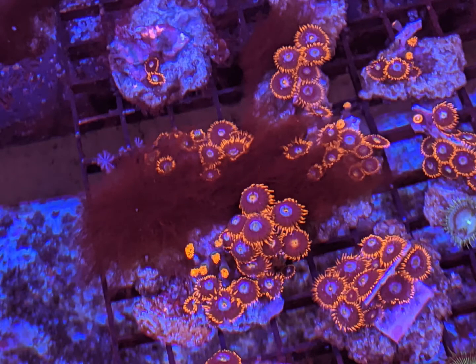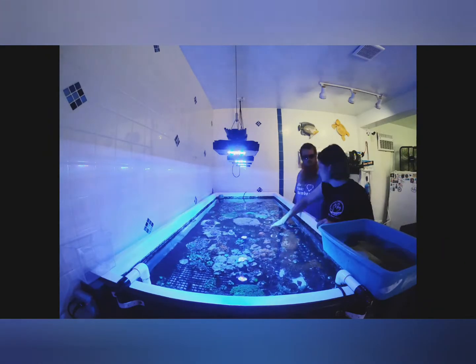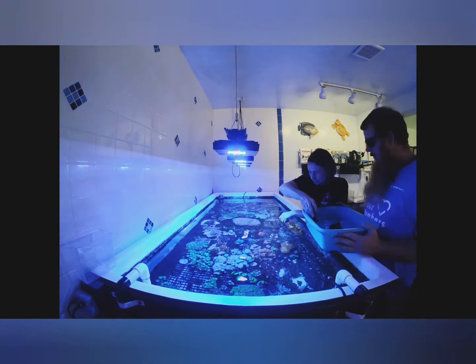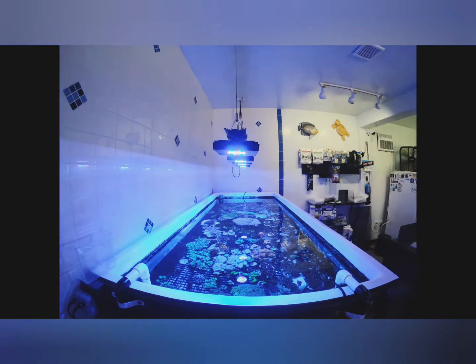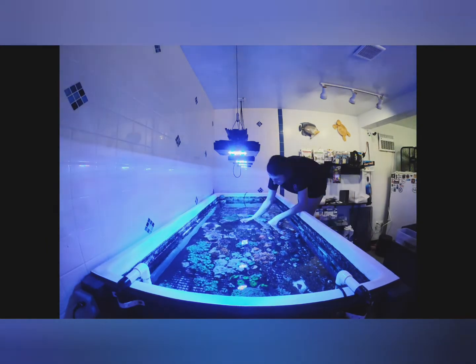This definitely happens to us all and the farm is no exception — the shop is usually pretty good but this time it got away from us. So moving some colonies out to the farm, got to clean it up. You've got to solve the problems that caused it, but clean up first, right.